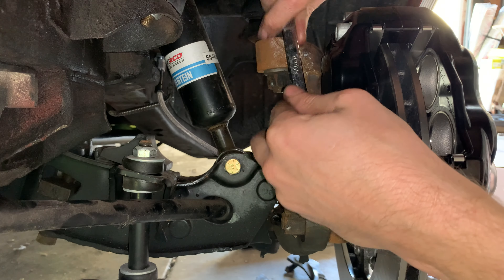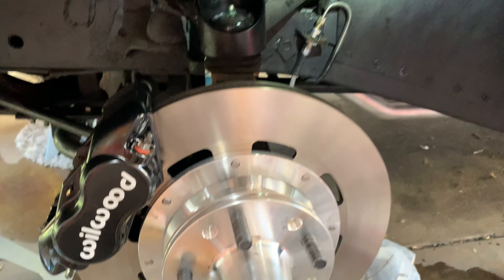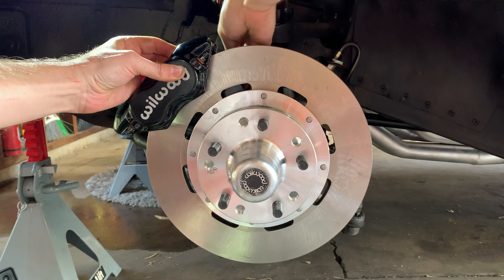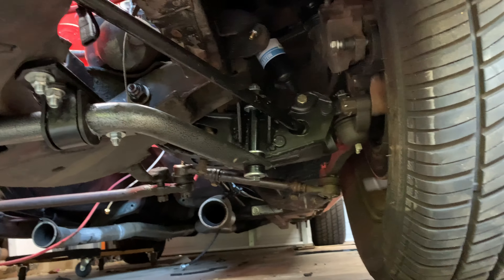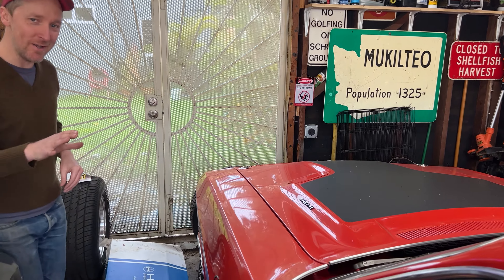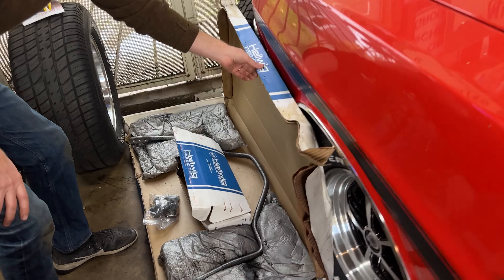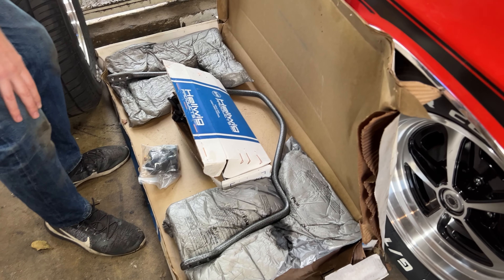I have a set of Bilstein shocks, tubular front control arms, upgraded performance-oriented springs and torsion bars, upgraded big brakes, and an upgraded front sway bar. The very last upgrade I want to do before bringing it to the track is to install a rear sway bar. I actually bought this quite a long time ago — probably over a year ago — but I never got around to installing it. All right, let's get to it.